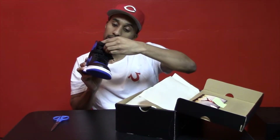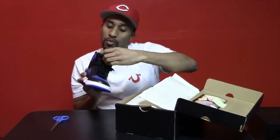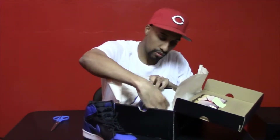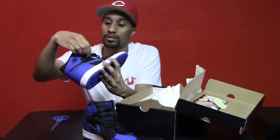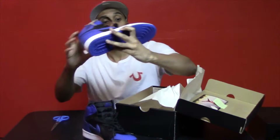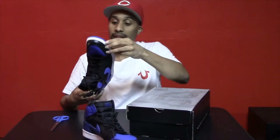And they are dead stock. It is number 21,231 out of 50,000. Let's check out both of them. Got that little Jordan key chain on them. Yeah, they're in good condition. These are definitely dead stock.